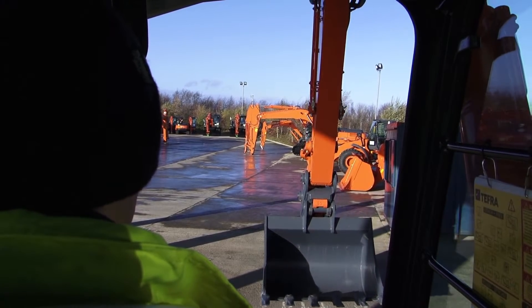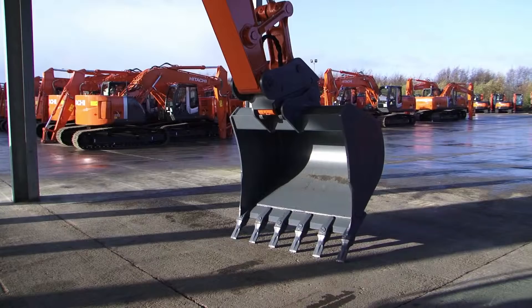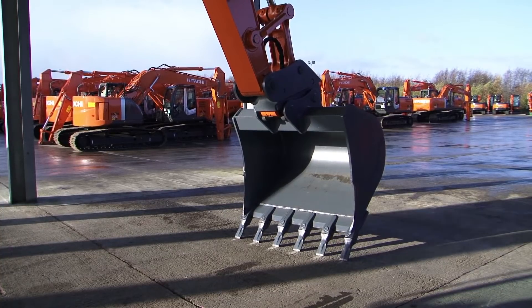Finally, always test the attachment connection for security by pushing the attachment towards the ground and try to force the attachment off the coupler.